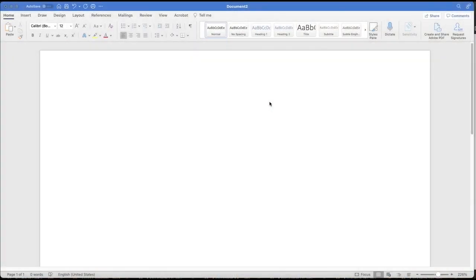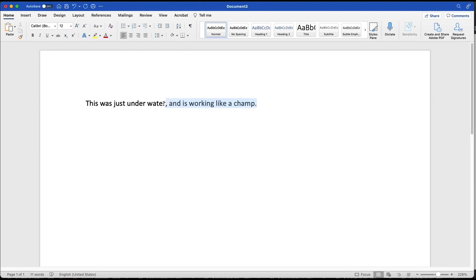So what we're going to do now is — we are plugged in and I'm going to show you that everything works just fine. Here you can see our mouse move. Let's do some typing. This was just under water and is working like a champ. We can then again demonstrate that our mouse is working just fine. As you can see, we washed our keyboard, we washed our mouse, we plugged it in and it works seamlessly.